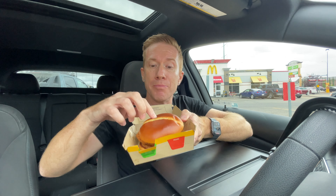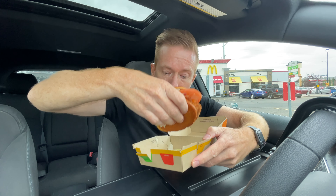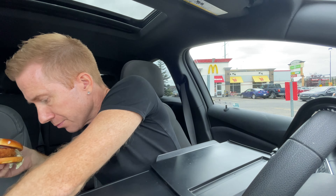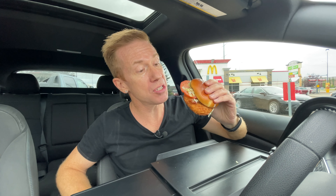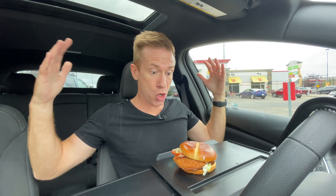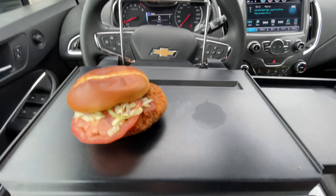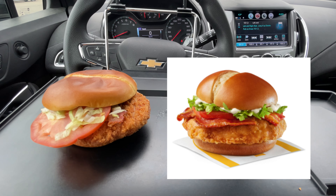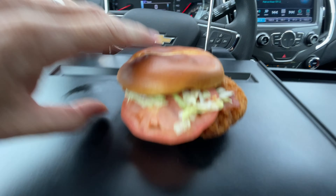Look at that — nice bun action on the top already. Let's get it out and set it down. It's a messy one. That looks like the regular mayo kind of dressing right there. Let's take a close look at this. First of all, let's do a side-by-side — does this look anything like the picture? You be the judge for yourself and let me know in the comments. Let's get right in here and take a look at what we've got.